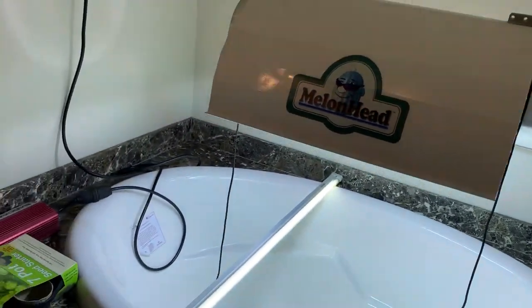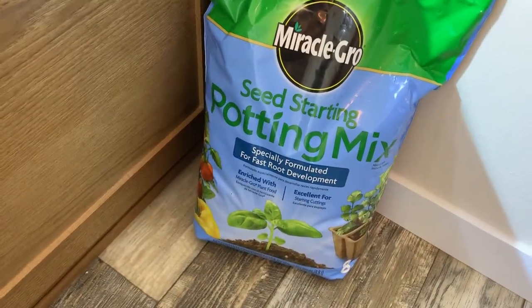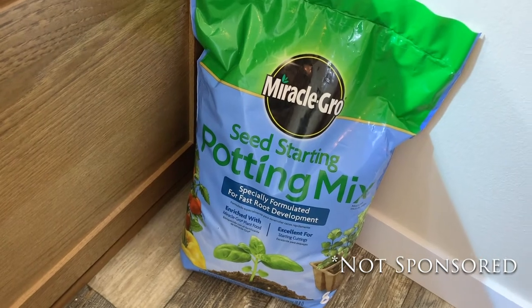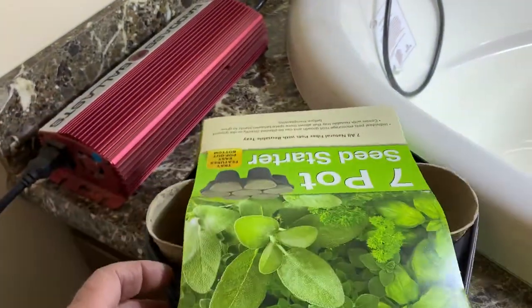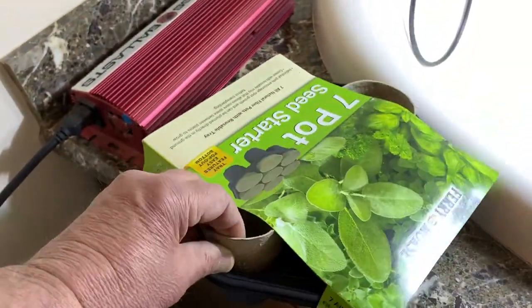It's time to start gathering your supplies. I stopped and got some seed-starting potting mix — I'm not plugging this for Miracle-Gro, it's just a brand I happened to pick this time. And I got some peat pots. I like peat pots because I can tear them off when I transplant them.